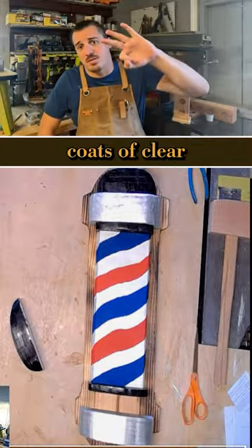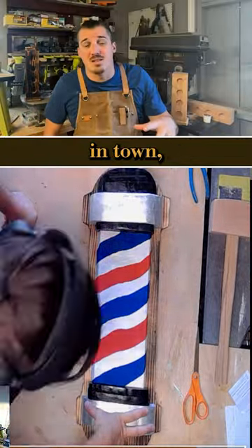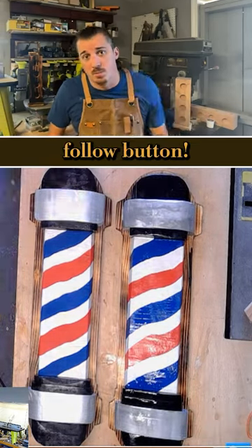We did three coats of clear spray lacquer. These guys are hanging outside the barber shop on one of the busiest streets in town, so that's an awesome thing for them, for me, and everybody involved — they came out so good. For more content, hit that follow button.